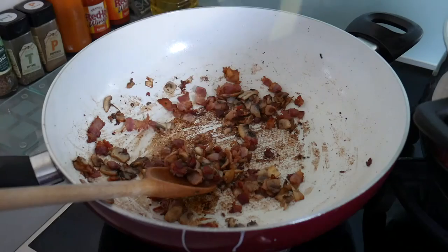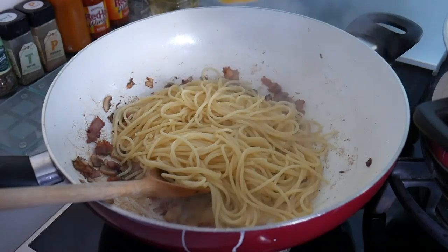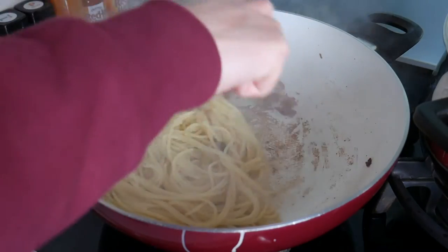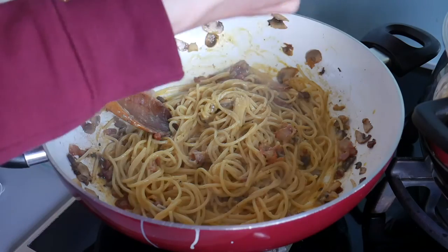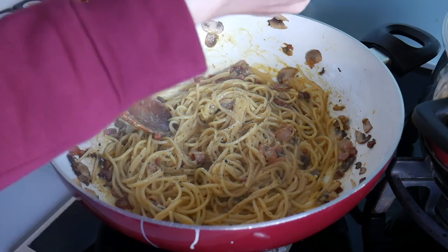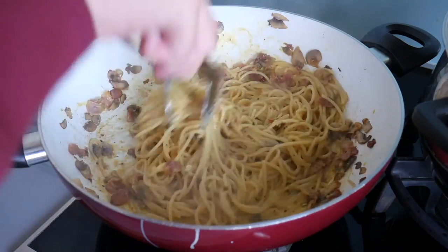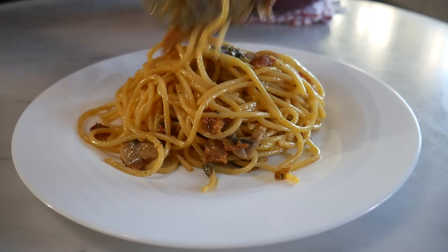Once your bacon and mushroom mixture is nice and crispy, it's time to add in your spaghetti. Don't forget to add a ladle of your cooking water to add a bit of thickness and sheen to your sauce. Now turn the heat off and add in your egg mixture — make sure you stir this thoroughly so that everything is well combined — then add in a bit of seasoning to taste.